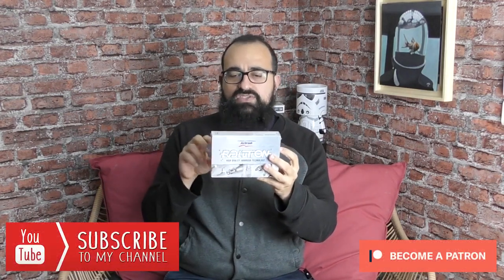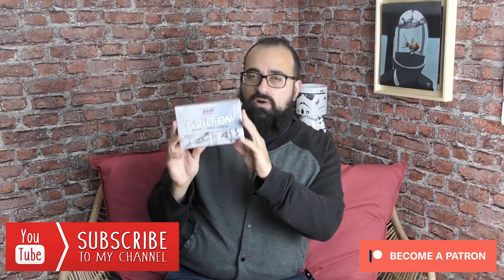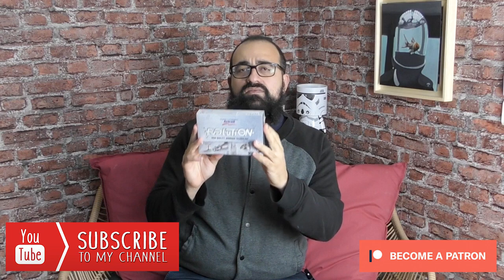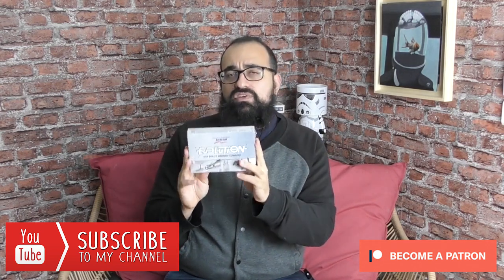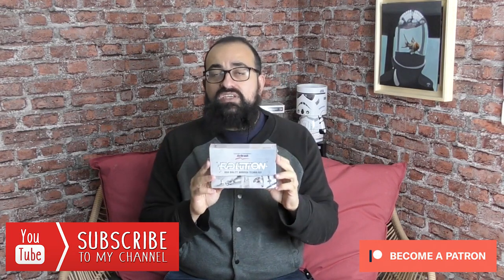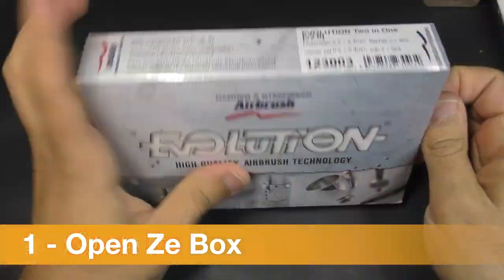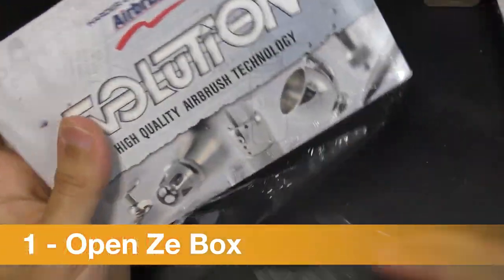I'm going to show you how I open the airbrush and we are going to take our time and do it very slowly and cleanly, because it's a pretty fragile product. We need to take care of our airbrush. So let's go for the opening. Here is the box — let's open it and see what's inside.